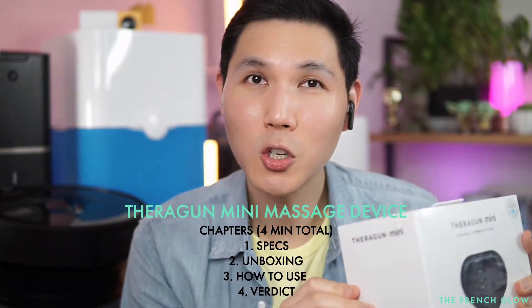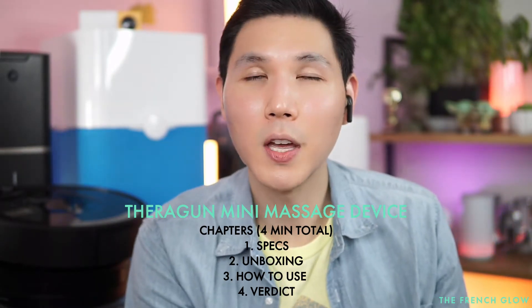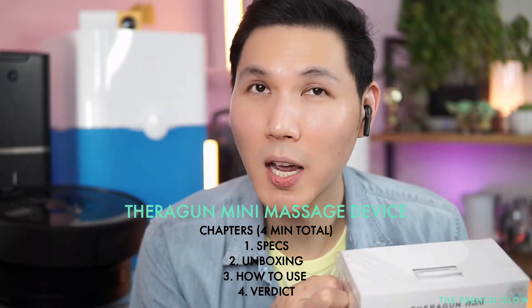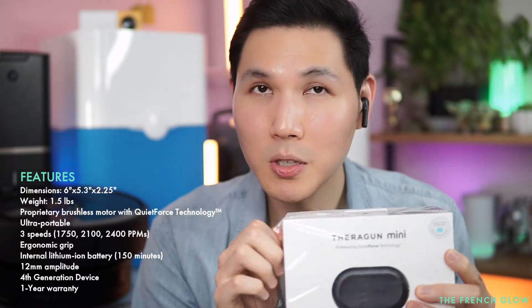It is so much smaller - this is tiny. Theragun is really proud of their ability to use percussive technology. There's a difference between your vibrational massagers and your percussive massagers, and this is a percussion massager.